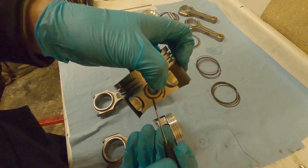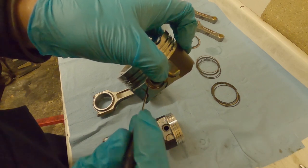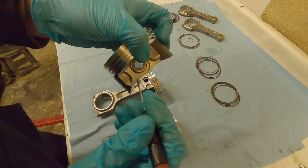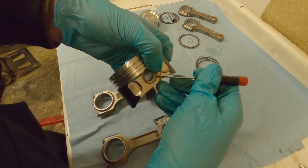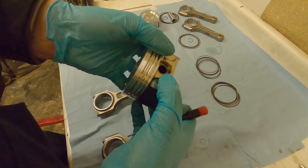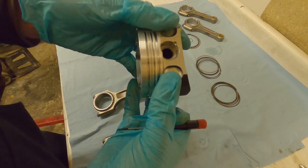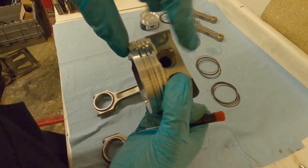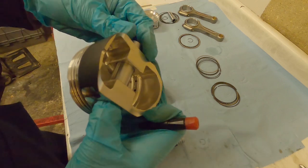A bit more information on how the circlips go in: insert the circlip into half the groove, put the end in - the pin also helps stop it rotating. Make sure you get it into the groove, then get a small screwdriver, lift it underneath the circlip into the little recess gap, and bend it over so the circlip pops down. Use your finger or a tool to hear that little click, then inspect all around to make sure the circlip is in the groove all the way around.